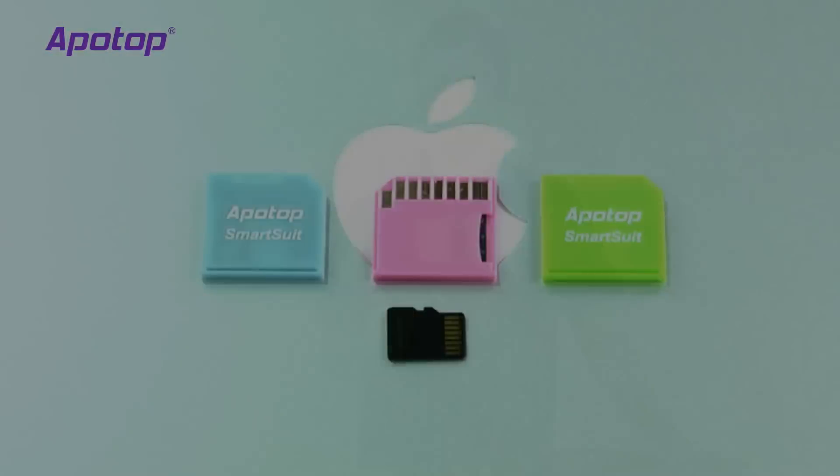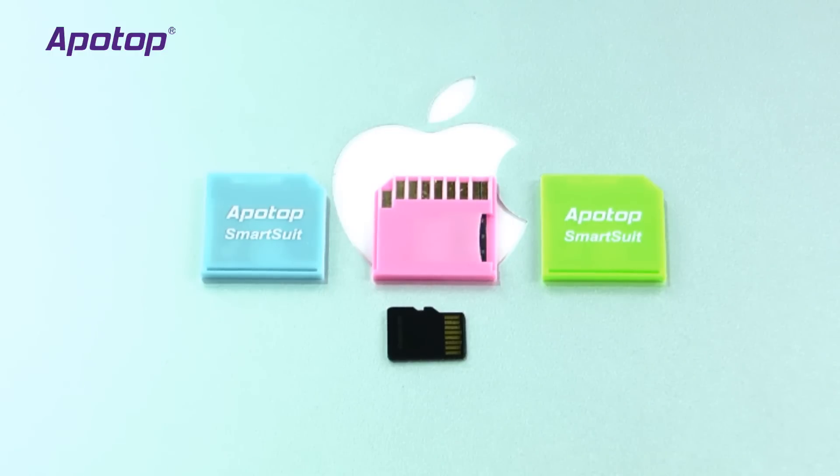Now let's take a look at the SmartSuit. As MacBooks can have limited storage capacity, Appotop designed the SmartSuit to be an inexpensive alternative to a costly SSD upgrade.